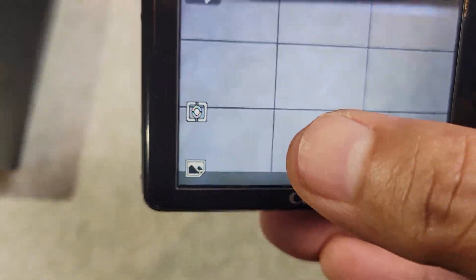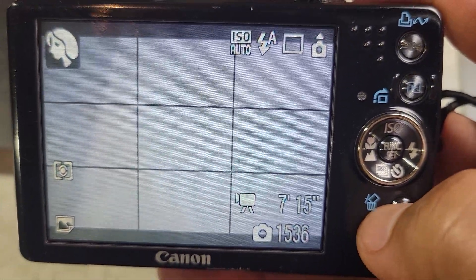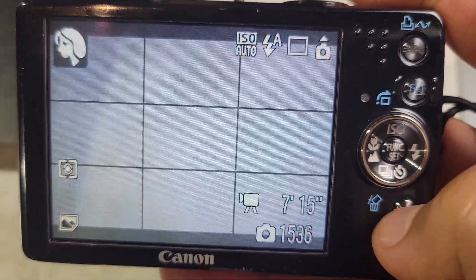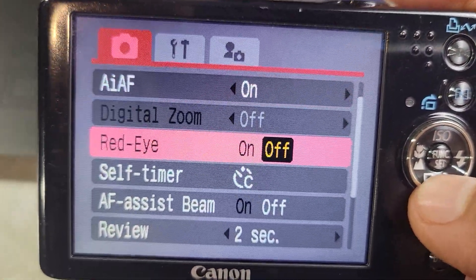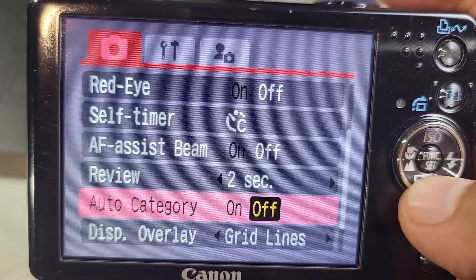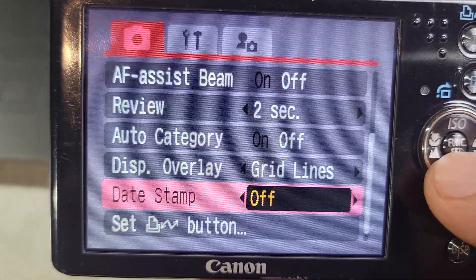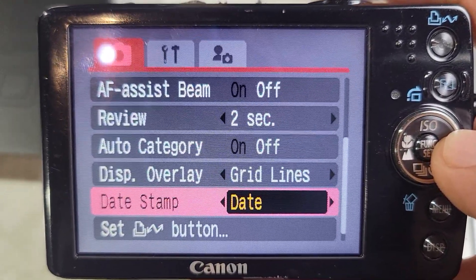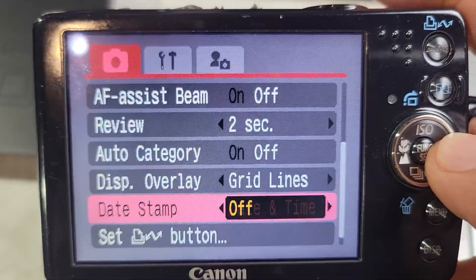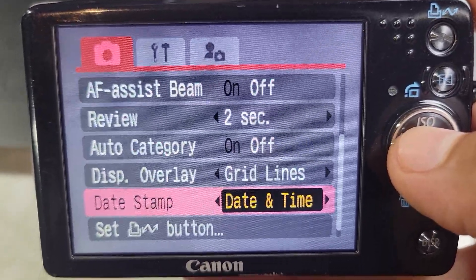Now it's in postcard — you're going to see the little icon right there. Once you're on that icon, go into the menu button, scroll down, and you're going to see that the date and stamp is going to be enabled, so now you'll be able to put the date or the date and time, or have it off.